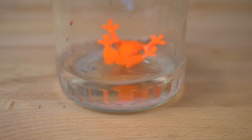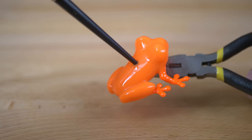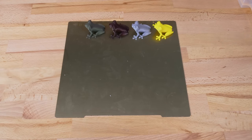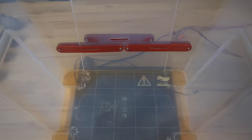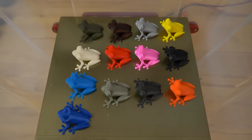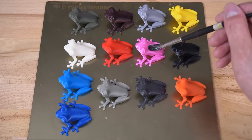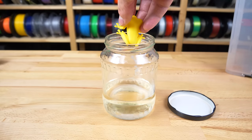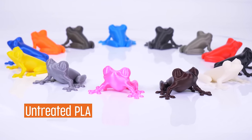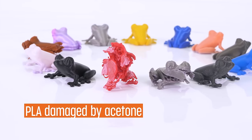Sometimes you'll hear that PLA can be smoothed with acetone too — well, let's test that. For the surface to become smooth, the plastic should really start melting. PLA will only get softer, but it won't melt. We've put most of our PLA Prusament and several other brands into our smoothing box, but didn't achieve pretty much anything. Then we applied acetone with a brush and left the models for several hours and days. The models truly got softer and rubbery, but none of them dissolved — instead they cracked and lost the original color.